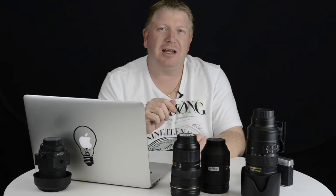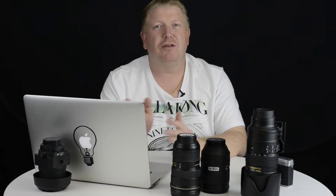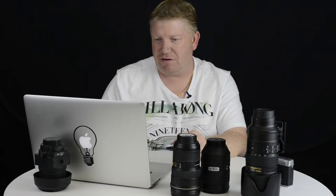I'll stick a link in the notes below to the Really Right Stuff tripod review on my website so it's easy for you to find.